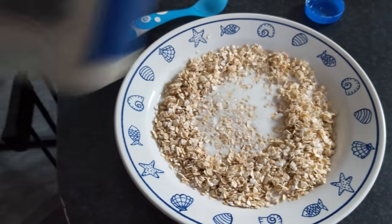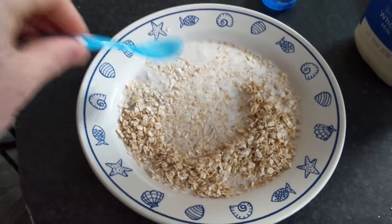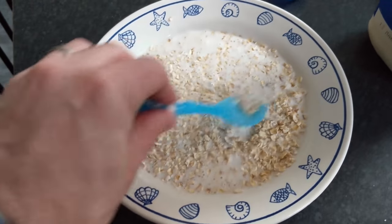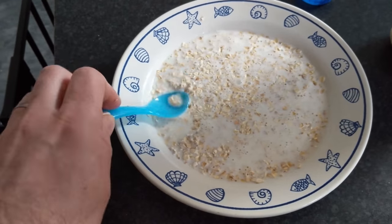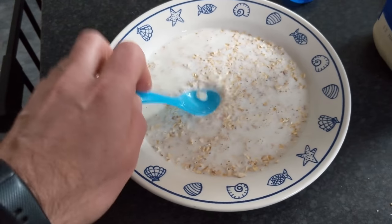I guess it's just about the same amount as there is oats, but the trick is to make sure the oats are covered, so all the oats can soak up the milk effectively. And then when it heats in the microwave, the oats get heated from the inside.